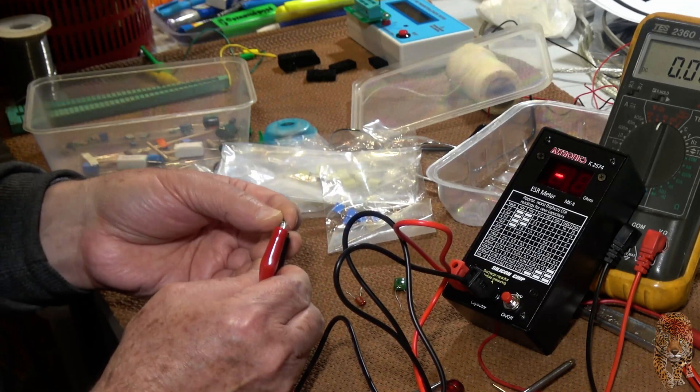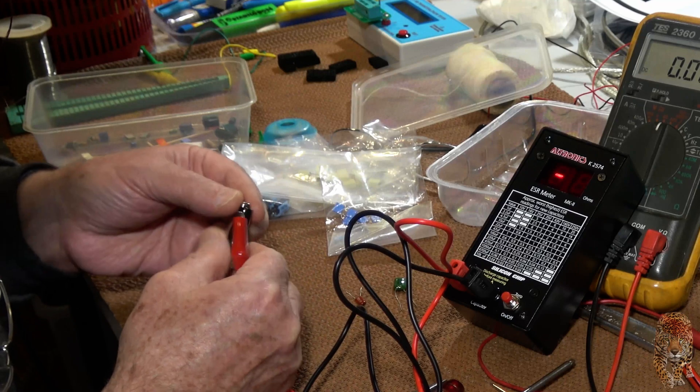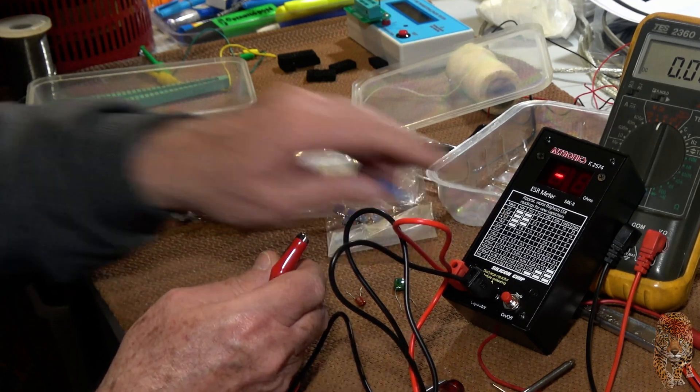Maybe it's not good for anything in the nanofarad ranges. I guess that's what it is — I was expecting too much. 680 nanofarad, 0.68. It's getting up towards the one microfarad.